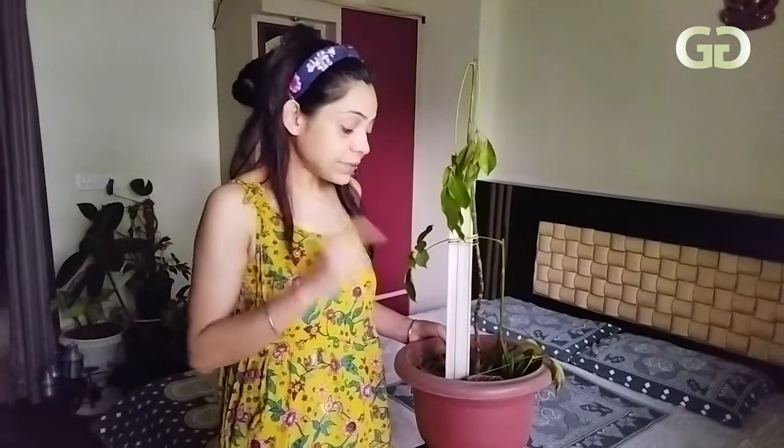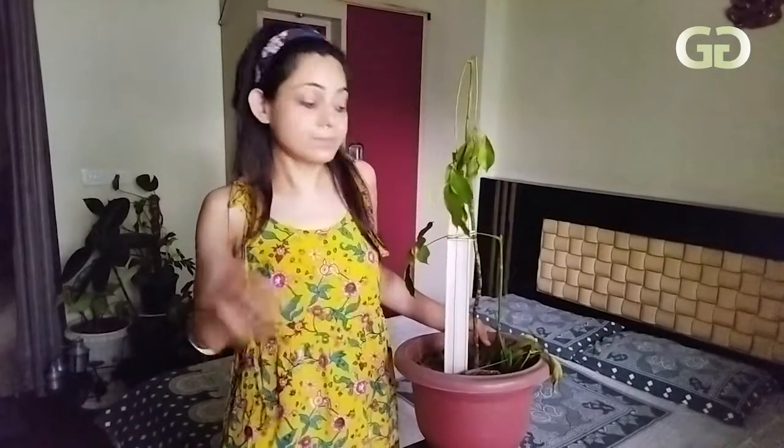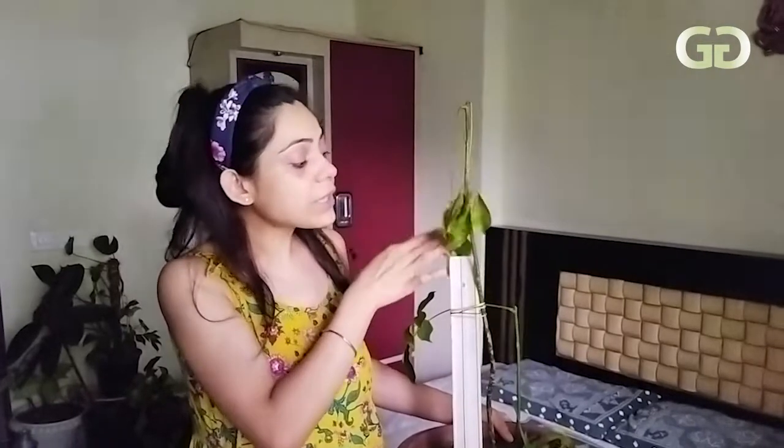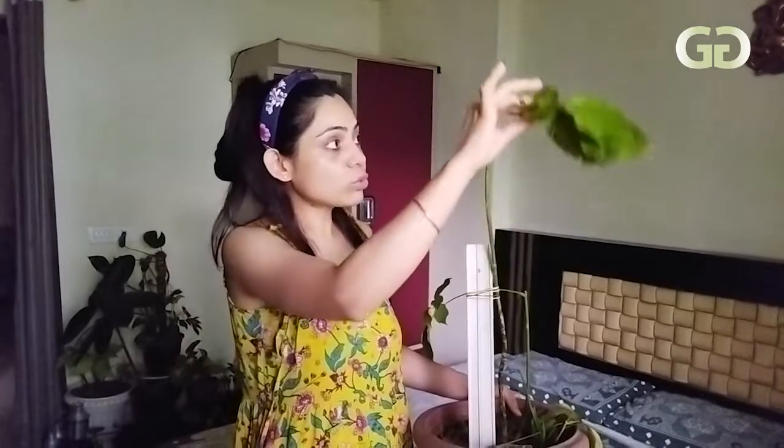By the third stage, we cannot protect the plant. If you want to put a new plant in the same planter, you will have to change the soil and clean the planter thoroughly. When talking about vegetables, if you plant a new plant in nematode-infected soil, the nematodes will transfer to the new plant through the roots. The roots won't look abnormal from outside — they will appear strong and hard — but the damage is internal.